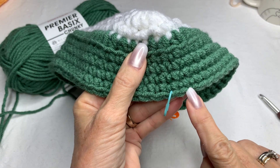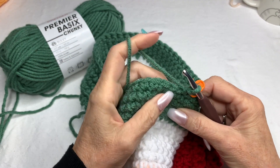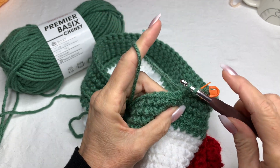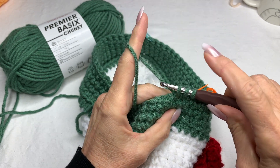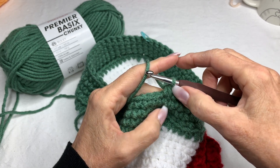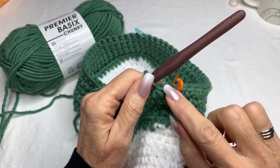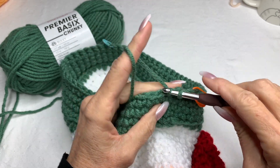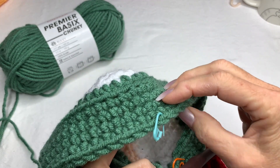We're going to decrease in these two stitches and these two stitches. To do a single crochet decrease: go into the first stitch but don't pull through, go into the next stitch the same way — you'll have three loops on your hook — then yarn over and pull through all three. That's your first decrease. Leave the marker here and single crochet in every stitch until you get to the center toe area, stopping two stitches before.